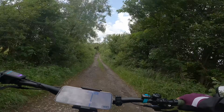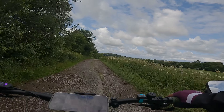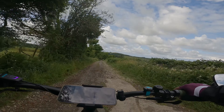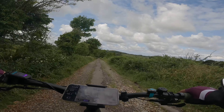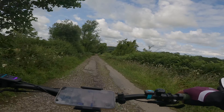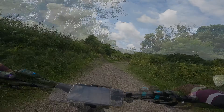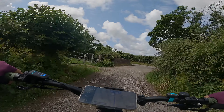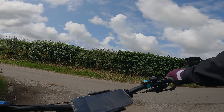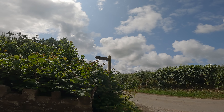As you can see, it continues to be a good surface — just right for these bikes. Nothing technical at all. There's a good smell: they've just spread some manure on the field to my right. Nothing like the smell of the countryside. Having said that, I'd rather smell fresh manure than exhaust fumes in a city centre.